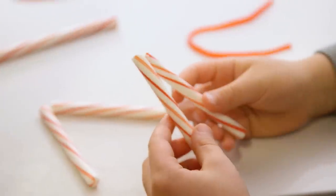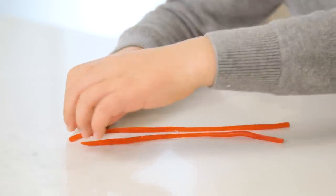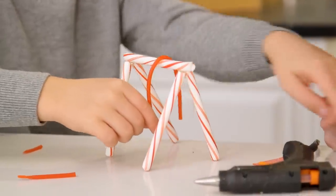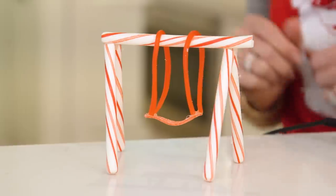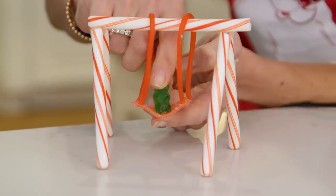Take five candy canes — pretty good sized ones — snap the curve off of them and hot glue them together. Grab a little bit of licorice and untwist it — we used Red Vines. Throw that over the side, glue some sour rope onto the bottom, and you have got yourself such a cute swing set. Perfect for our gummy bear.